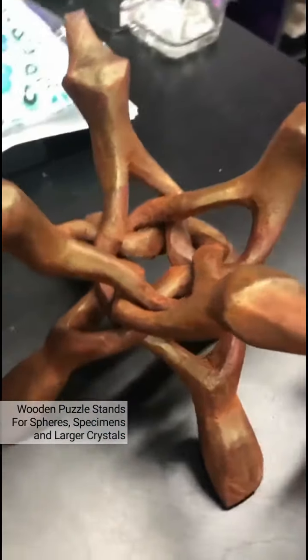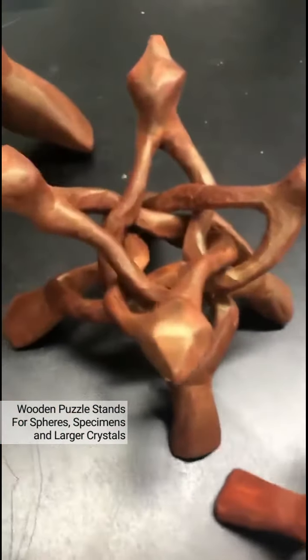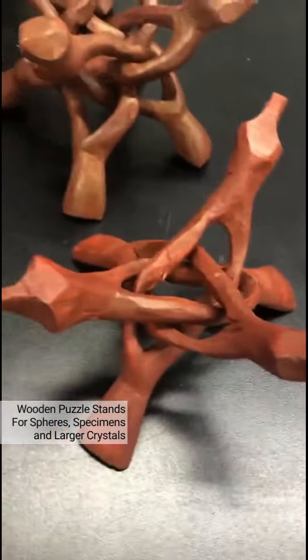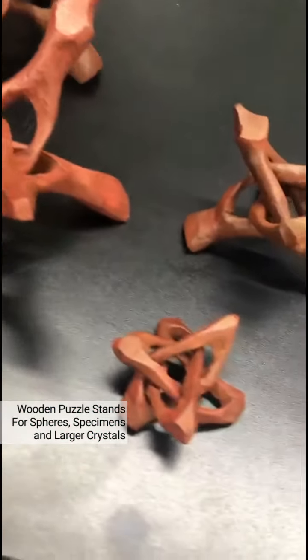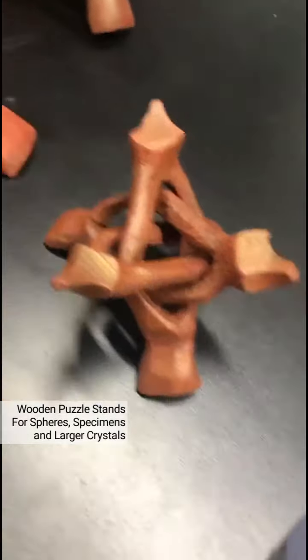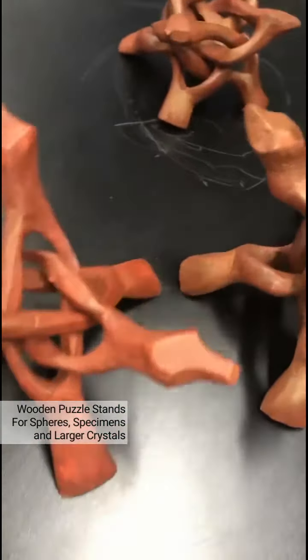These are made out of Indian rosewood, which is a fast-growing hardwood sourced from sustainable government-managed plantations. Being a hardwood, it's strong enough to hold heavy items, and of course these would just look so beautiful to display your crystals and your specimens. Absolutely awesome.